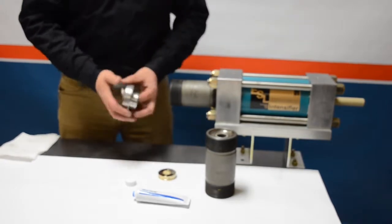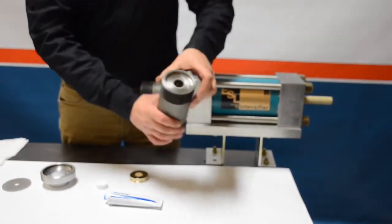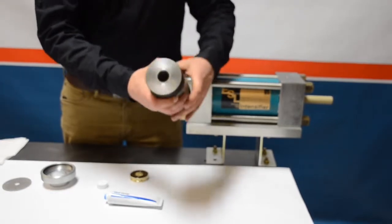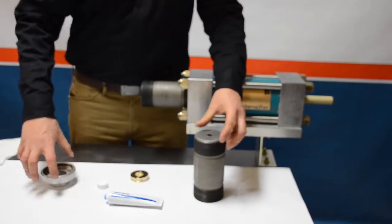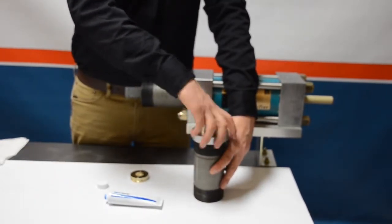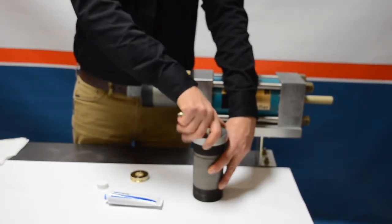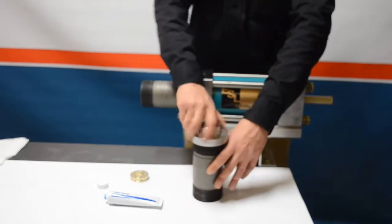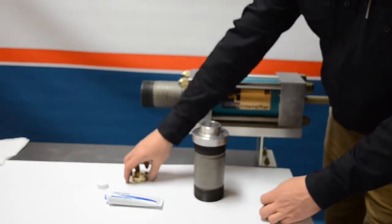Once the cylinder is on, unthread the cylinder cap and washer from the cylinder and repeat the same steps to install the other cylinder on the other side. The reason we use the washer with the cap is so that as you install the cylinder onto the plunger, you don't push the seals out of the cylinder — it holds everything in nice and tight.